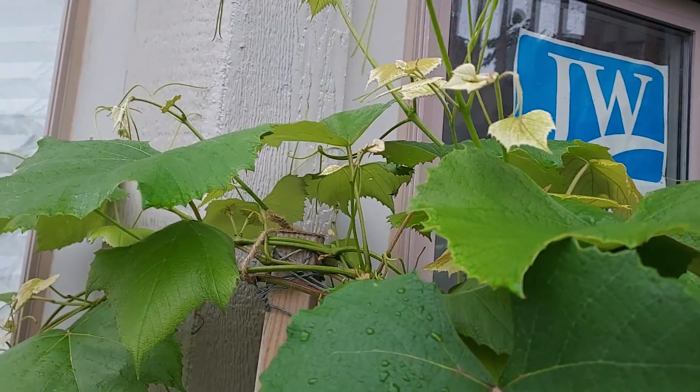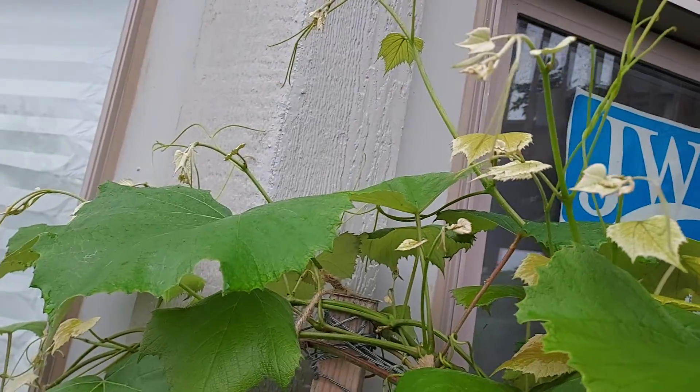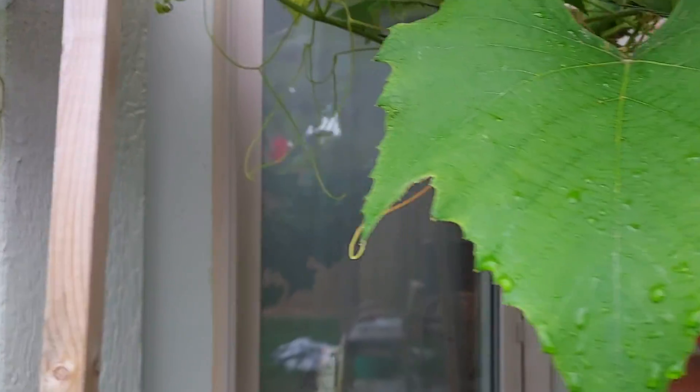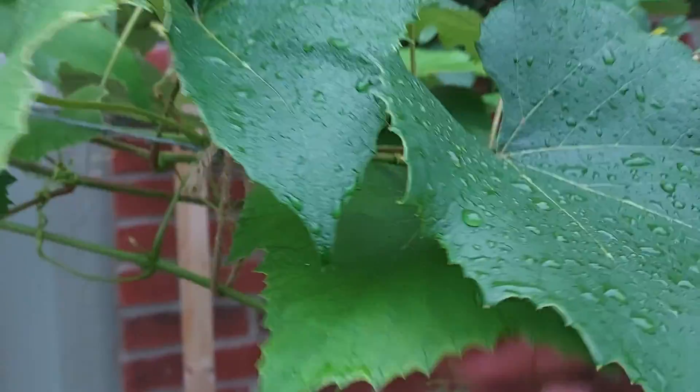All these vines are running towards the left side, so I am tying them with a rope. Either I will use the jute rope or the rope I made from the grass.